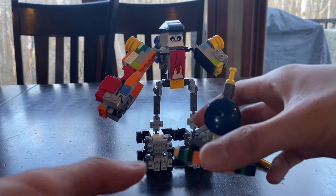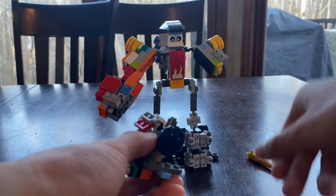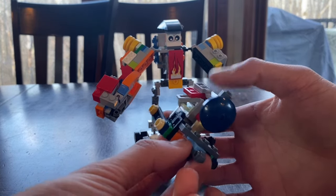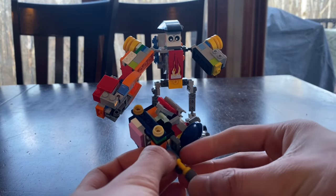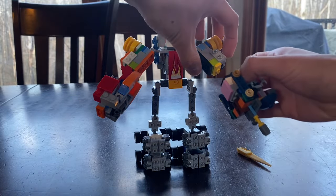Then we take Backtrack, take off the gun, plug the fist into the front of the train, and then you can plug in the gun. This will go on the right hand.